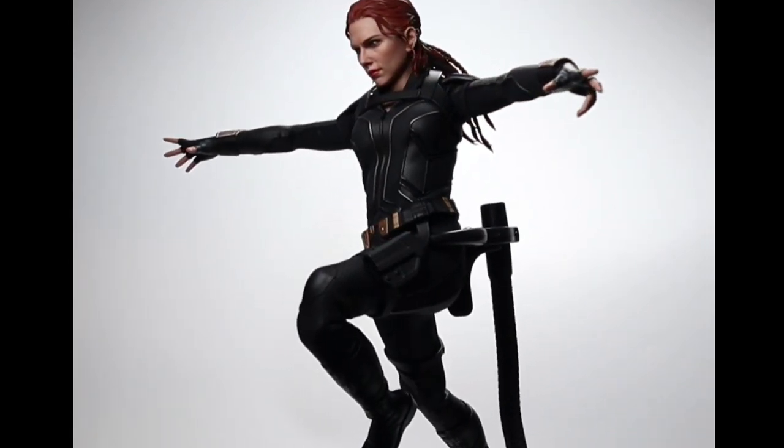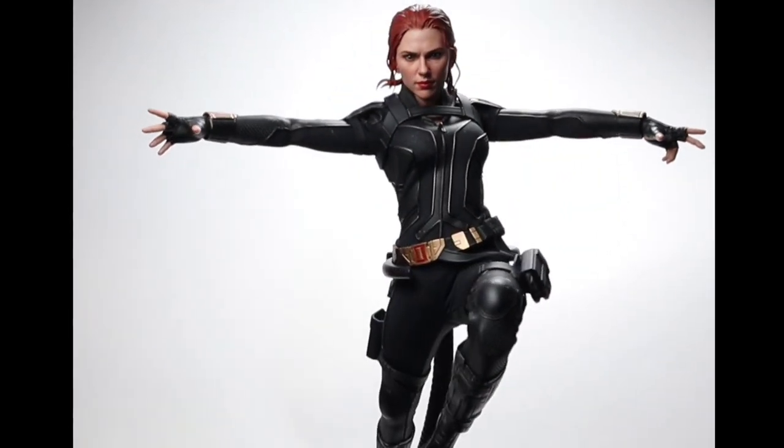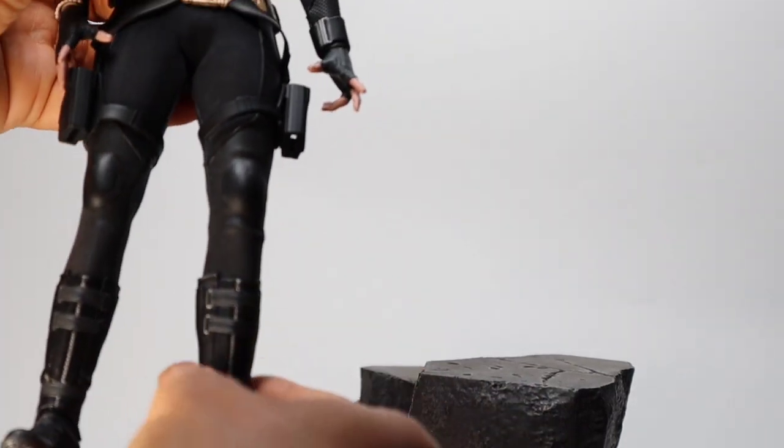When I was doing that pose I got some Matrix vibes — it's sort of a Trinity pose. So let's go to pose number three: the uneven footing pose.